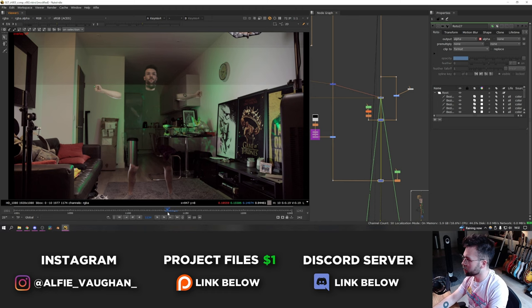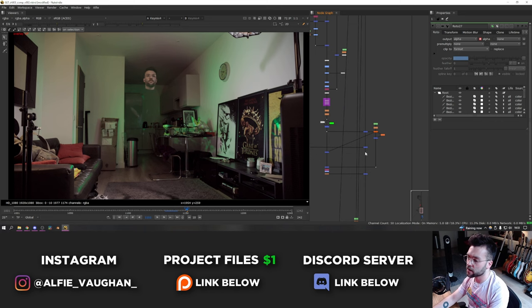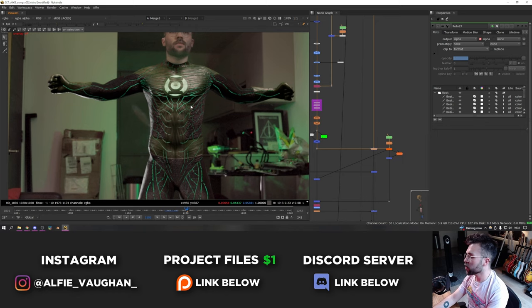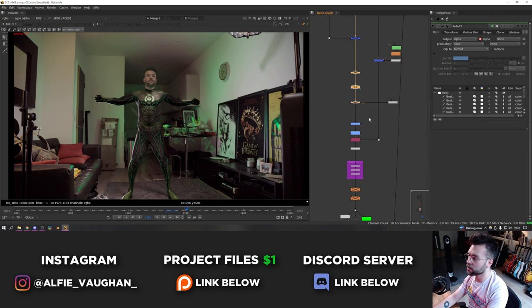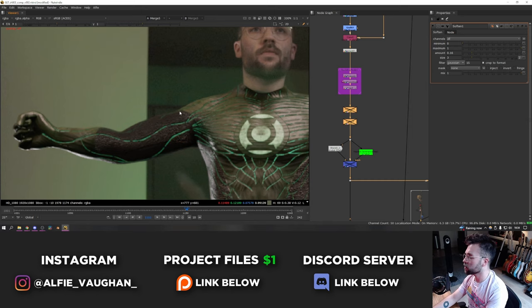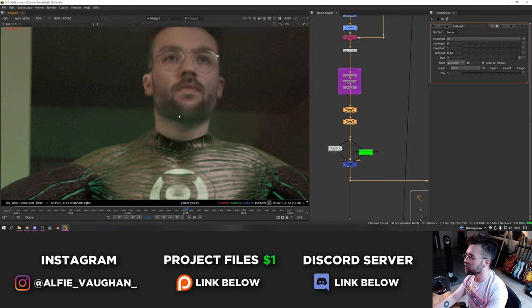Then obviously the next thing that has to go on top is the suit itself. I pushed the look of the suit quite far in compositing — if I turn all of this off, this is what it looked like straight out of Blender. It's looking pretty good but it needs a lot of work to embed it into the shot. So I did quite a lot of changing the black points and tweaking colors to match. I also separated out the glossy pass and did a bit of grading to make it match better. Then there's some softening and defocusing just to make the sharpness of the suit match the sharpness of my face in the background, because the Blender render is absolutely razor sharp and everything else is a bit soft and grainy.